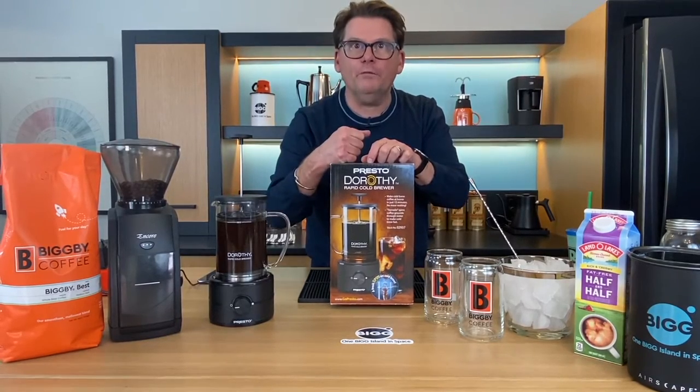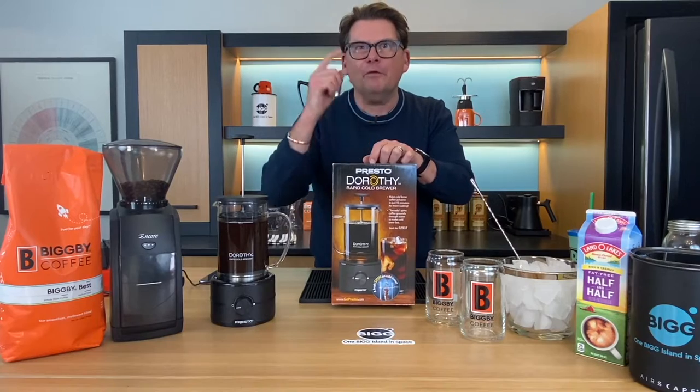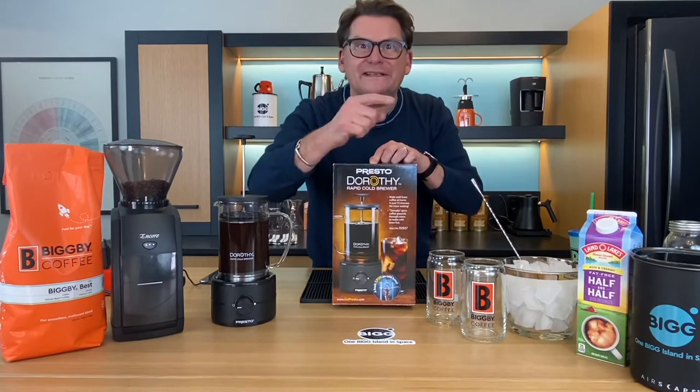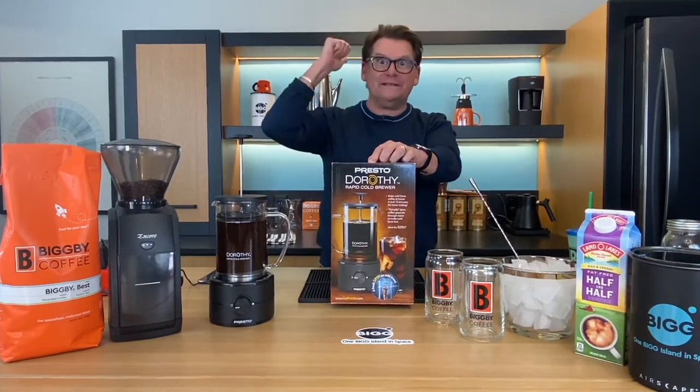Hey, listen — do you love cold brew but don't like how long it takes, up to 24 hours? We've got the answer using this right here: the Presto Dorothy Rapid Cold Brewer. It only takes an hour or less. Find out more here on Bean Basics.